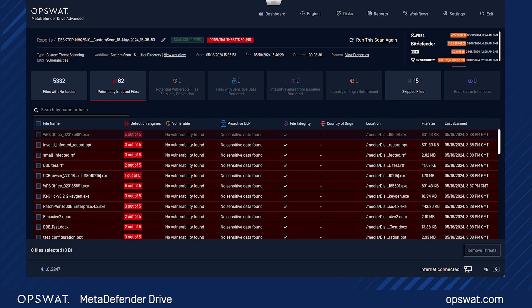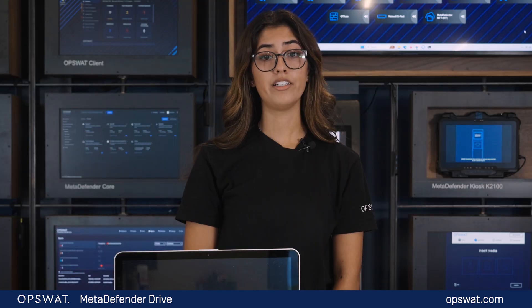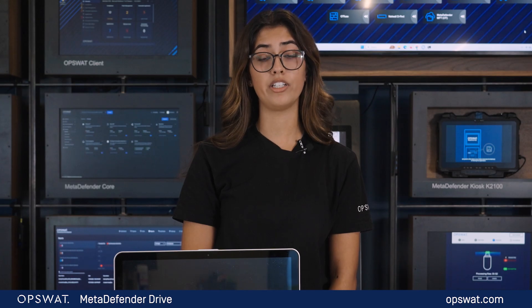Once the laptop is scanned, go to the Reports section to review all scans performed and details on malware, threats, and vulnerabilities that have been detected. Here you can view detailed reports and scan history charts. MetaDefender Drive reports provide a clear and concise summary of scan results, including the number of files with no issues, potentially infected files, and any sensitive data detected. This helps users understand the overall status of the scan.